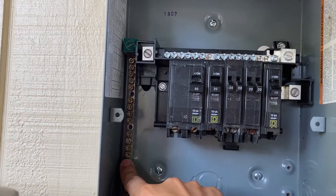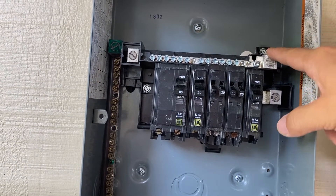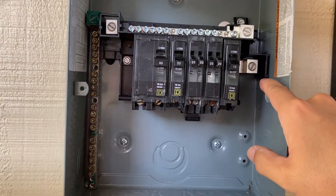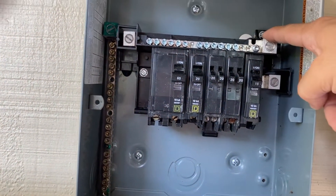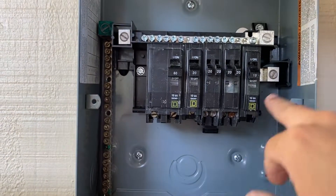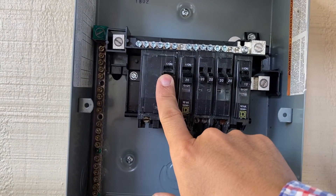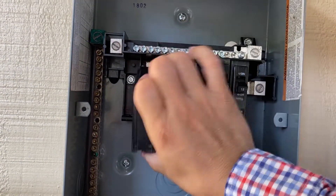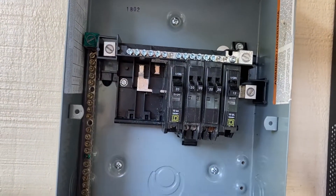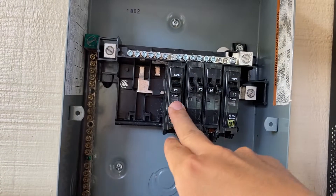The ground will go here, and the neutral goes on the neutral bar. So we have the neutral, one hot leg, and the other hot leg. I'm not going to attach it here yet because I want to be able to turn it off. This setup feeds each leg in the back.